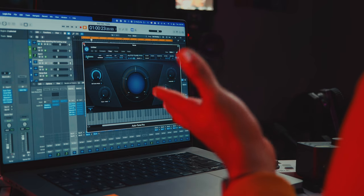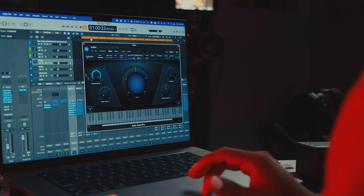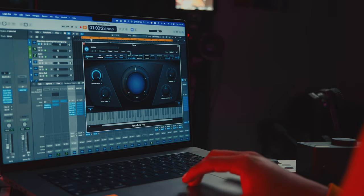I have Auto-Tune Pro set to auto mode. I did have graph mode, but I've noticed that with certain vocals you don't necessarily need to go to the graph to get clean Auto-Tune — you just need to mess around with the retune speed, flex tune, natural vibrato, and humanize settings. I wanted something more pop-centric and processed, so I went with a fast retune speed.